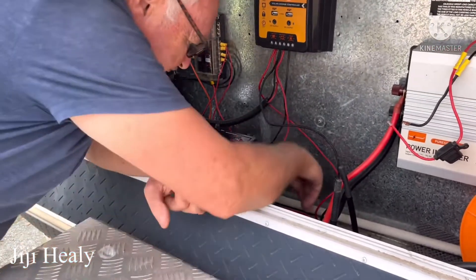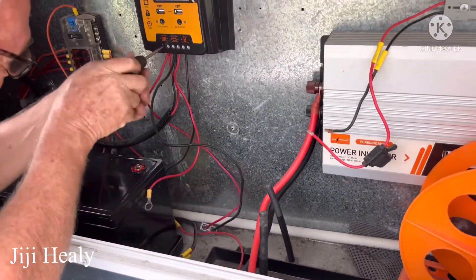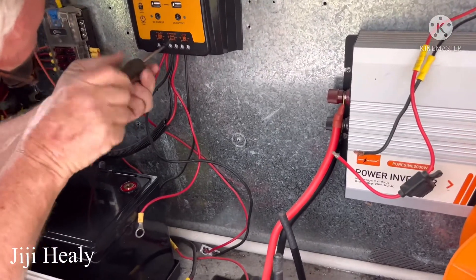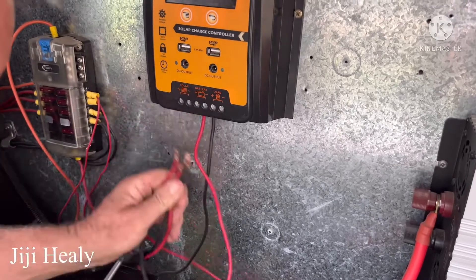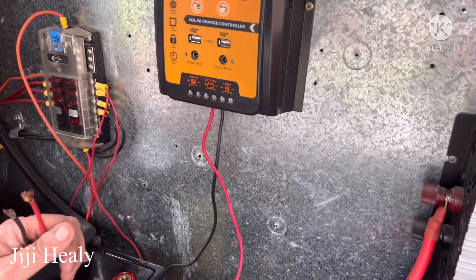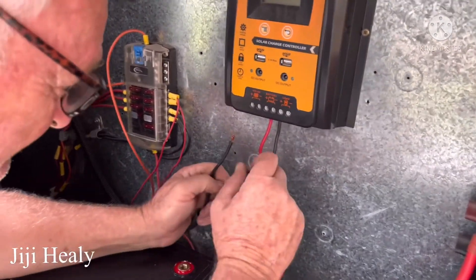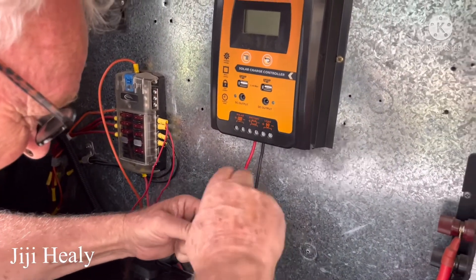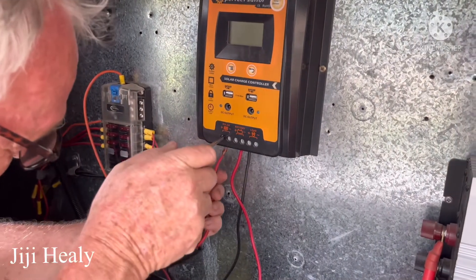I don't really understand what he's doing to be honest, so I'm just observing and learning. This extra solar panel wire was for an extra charge, but I don't need it anymore because the lithium battery doesn't need two solar panels to charge it — it doesn't need the extra power.